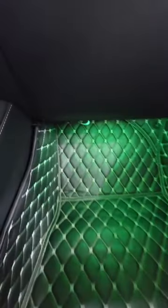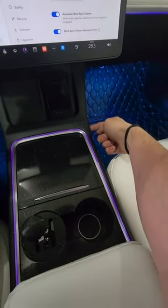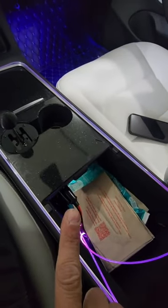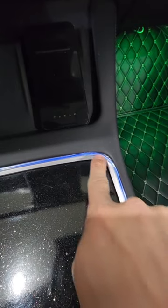For the footwell lighting, it comes with double-sided sticky tape and you simply have to run the wires to a power source. I've run all my wires up through here, under the center console, right to my glove box, into the 12-volt power.